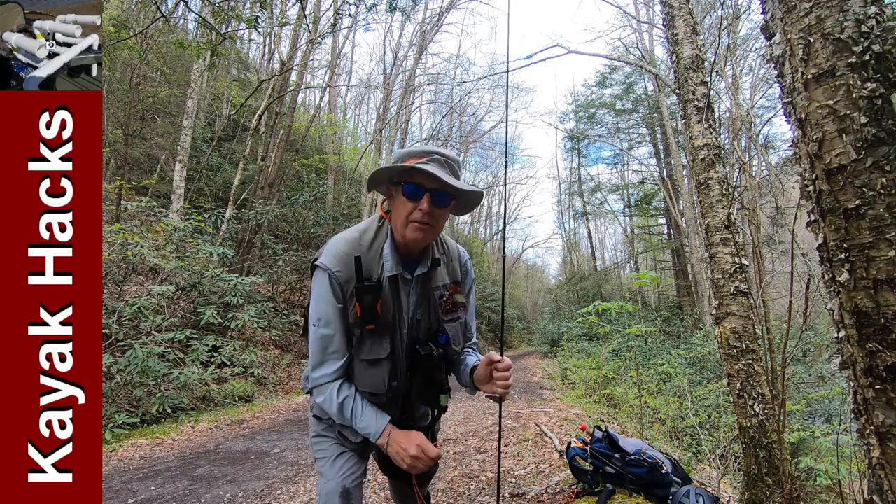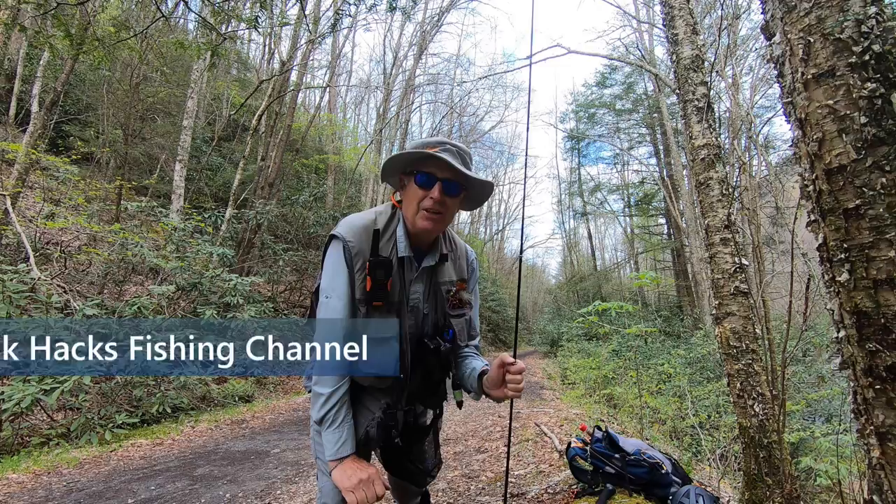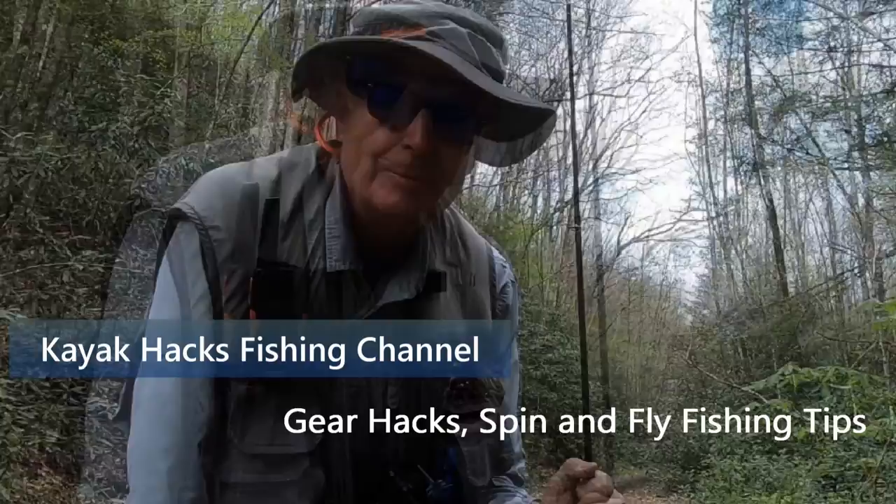Here's a tip even experienced fly fishers don't know about — the easy way to thread your line on your rod. When you're getting set up in the morning, I'm here on beautiful White Top Laurel, and it's time to go catch a fish. Got to get my line rigged up.